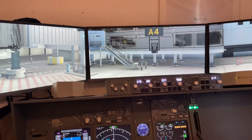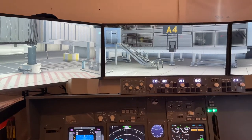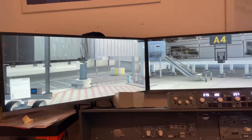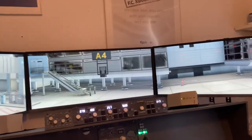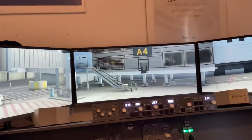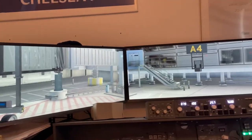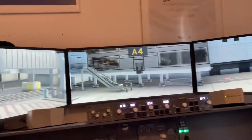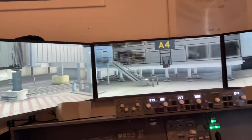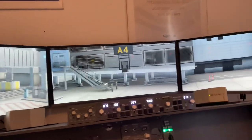Hey Captains and welcome to this video. Today I'm gonna show you an update on my 737 home cockpit simulator. The first thing to mention is these three big screens — they are ultra wide 34 inch, angled at 45 degrees on both sides. This really gives you another dimension for the graphics and for the look out the window.